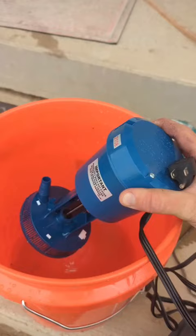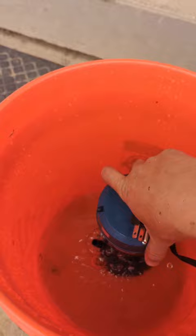This is how a new cooler pump will work. Stick it in the bucket of water and watch it spray. If you do this without a hose connected to it, you will get soaked — just like I did.